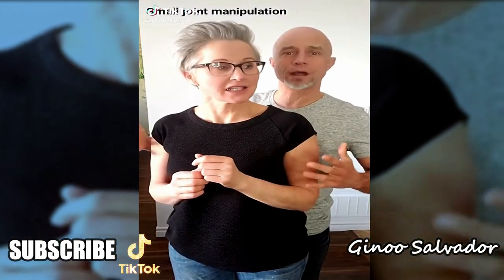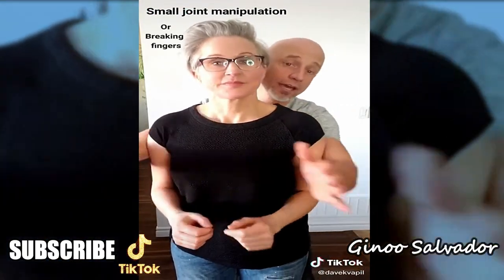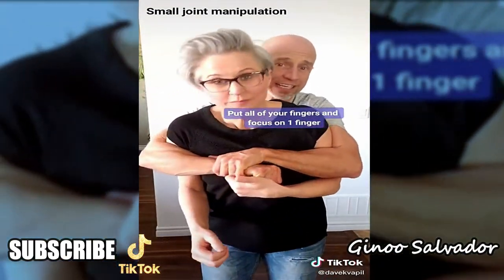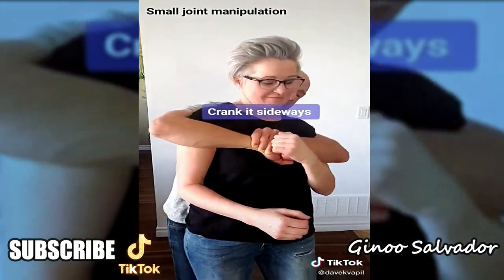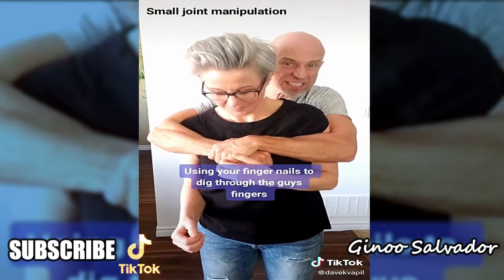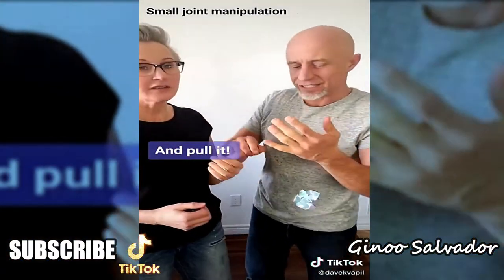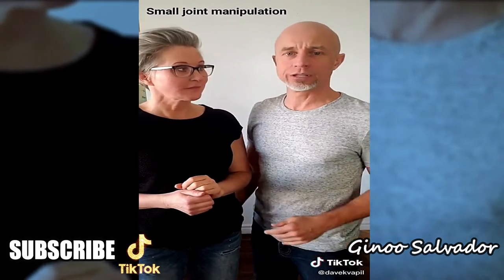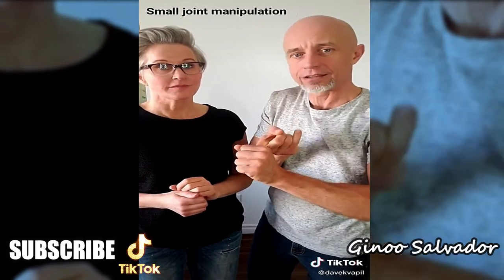Another option if someone grabs you is small joint manipulation — essentially breaking fingers. If you can reach in and grab just one finger, like the pinky, and get your fingers all the way around it, rip it sideways in the direction it doesn't naturally go. It's instant — you can break that finger very easily. Focus intently, grab one finger, and break it the other way.